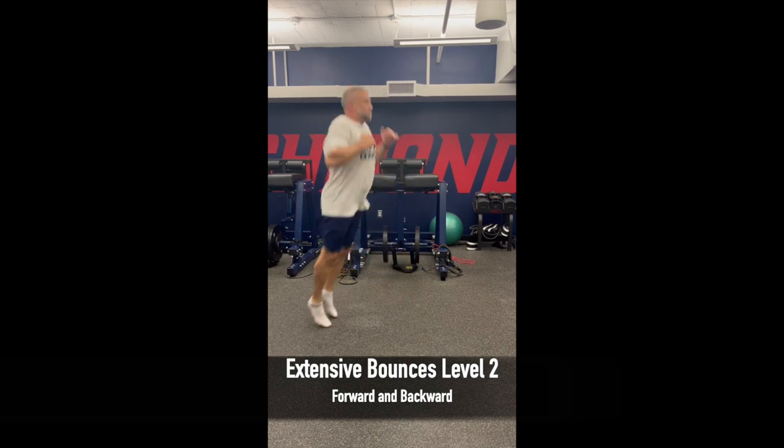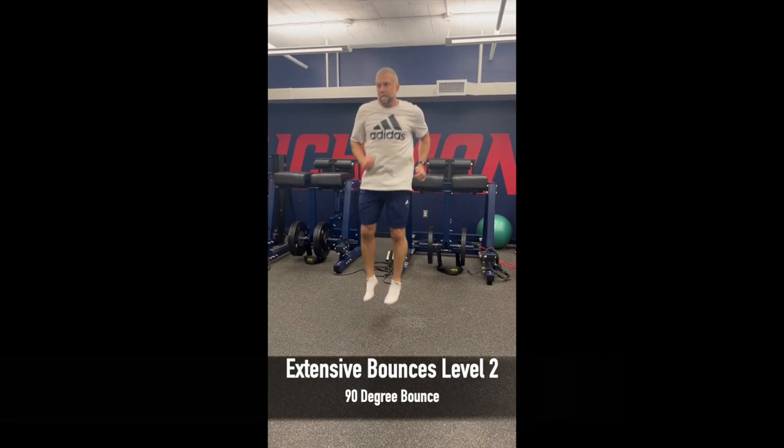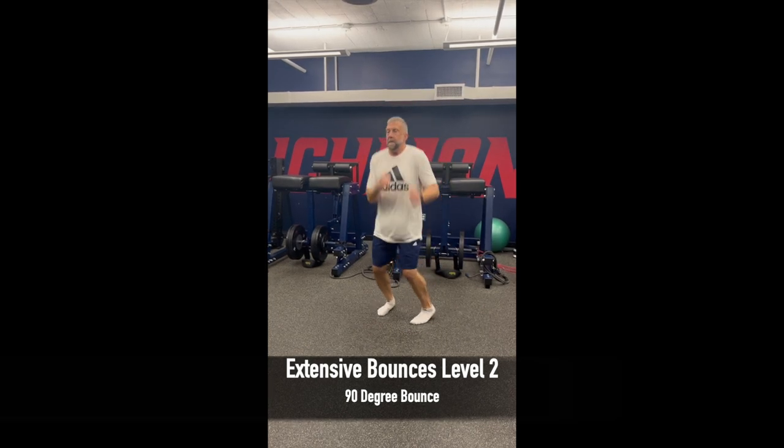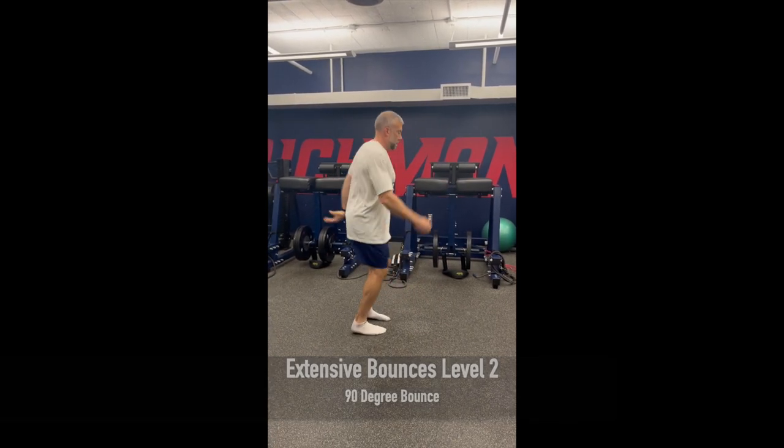In phase two, we also add some complexity to the jumps by starting out with 90-degree bounces. In these, we're just trying to get the athletes to spring up off the ground and turn 90 degrees in midair.